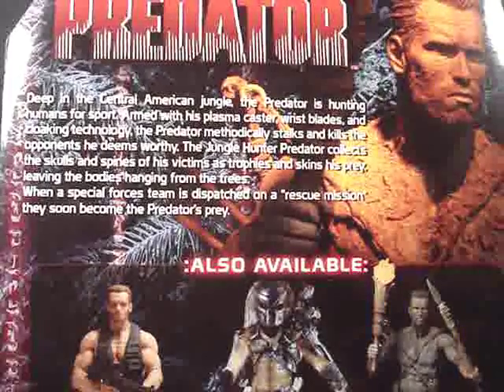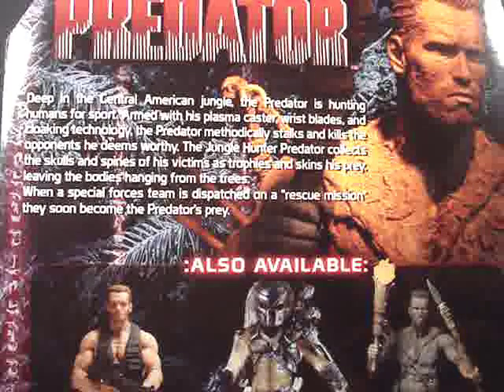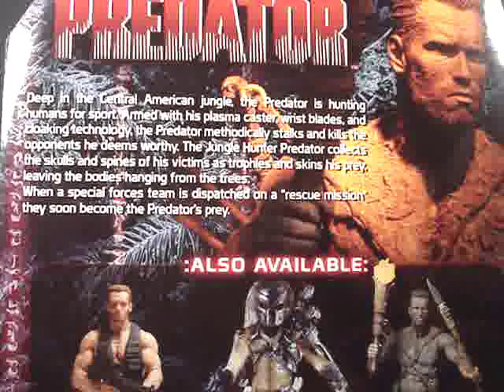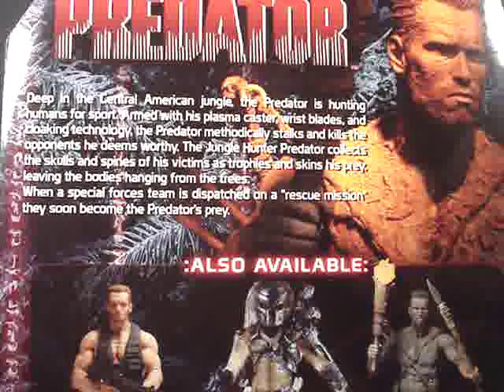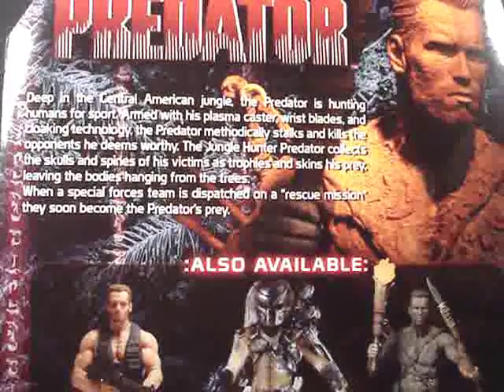Deep in the Central American jungle, the Predator is hunting humans for sport. Armed with his plasma caster, wrist blades, and cloaking technology, the Predator methodically stalks and kills the opponents he deems worthy. The Jungle Hunter Predator collects the skulls and spines of his victims as trophies and skins his prey, leaving the bodies hanging from the trees. When a special forces team is dispatched on a rescue mission, they soon become the Predator's prey.